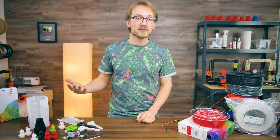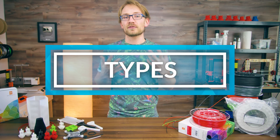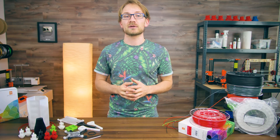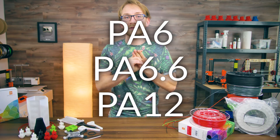Let's start with nylons or PAs. There are a few different types that actually behave quite differently. There are a few different nylon base types used for 3D printing, and those are PA6, PA6.6, and PA12.